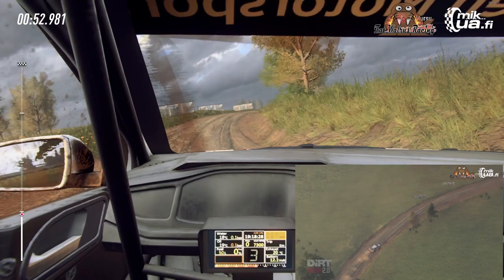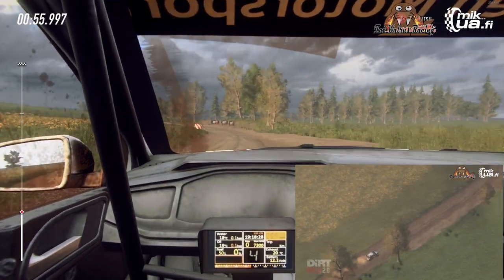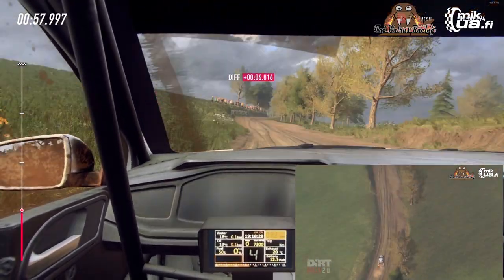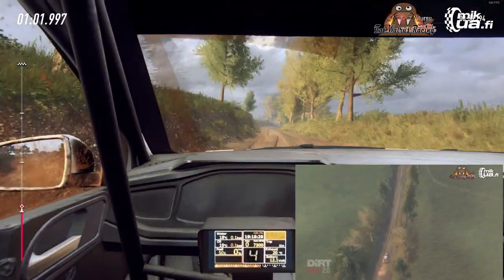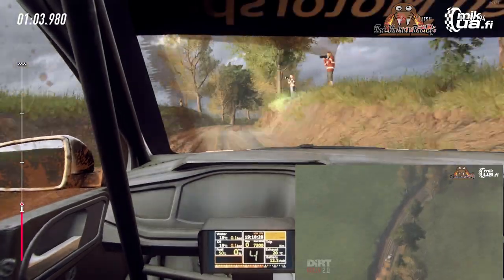Don't cut 4 left, into 6 right. Into 6 left long. 30. 6 right over crest, opens extra extra long, into slow 6 left long over bump.